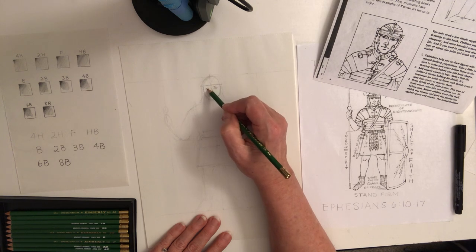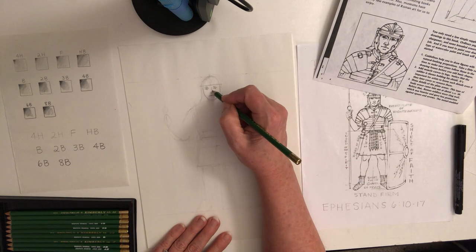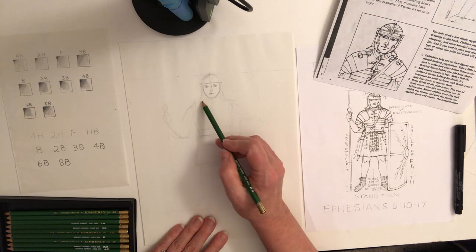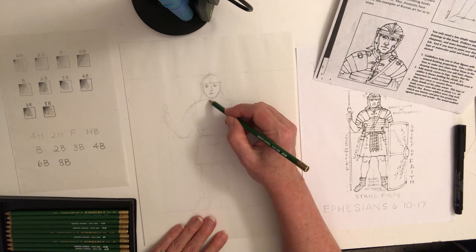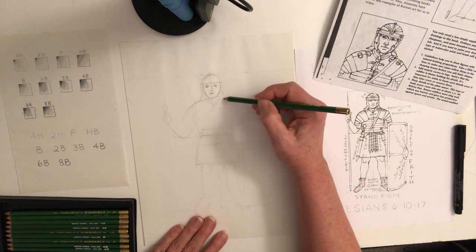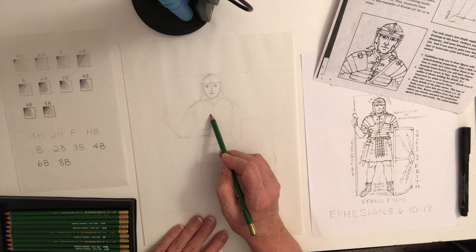When you add in the eyebrows it's going to make him look more like a soldier — right now he looks a bit like a girl. He's got armor and a scarf here, so just sketch that in until you like it.